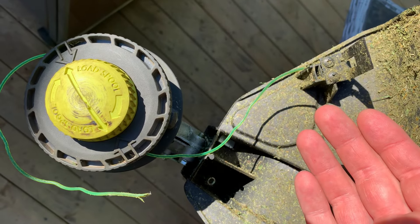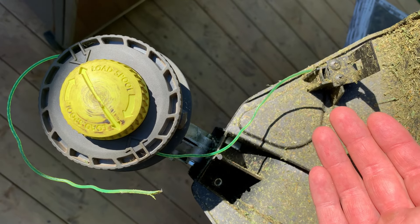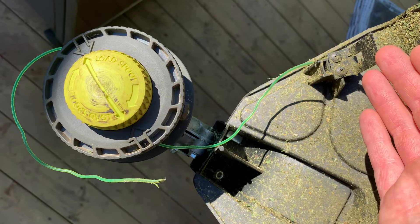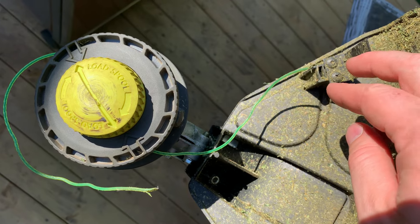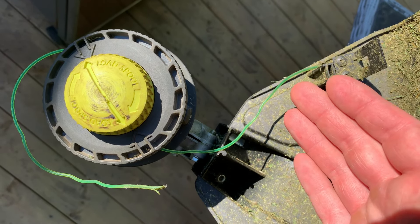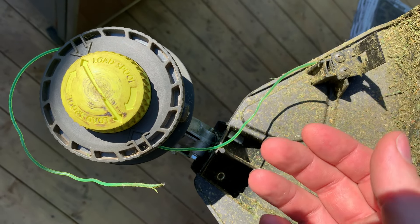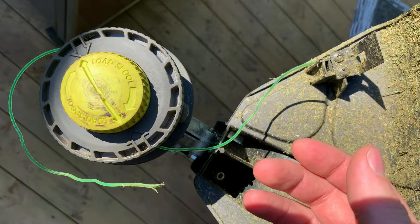Another key feature of this tool — however, I'm not sure how great it is — is the adjustable string length. By default it's set at 15 inches, and to make it 13 inches you just flip the blade around and it'll cut at 13 inches. If you guys know why you would want to use a shorter string length, please let me know in the comments, because I really have no idea what the benefit to it is.